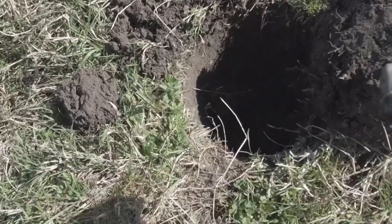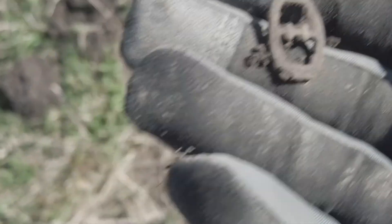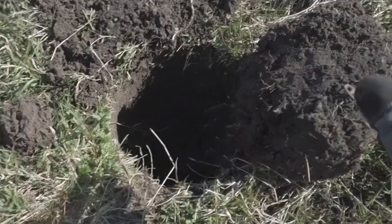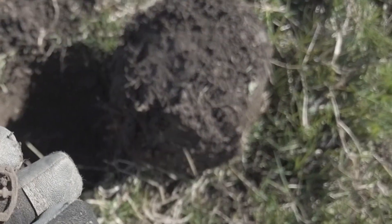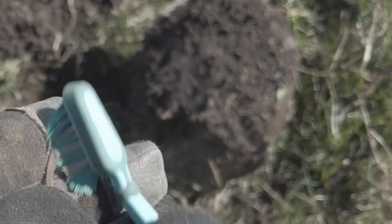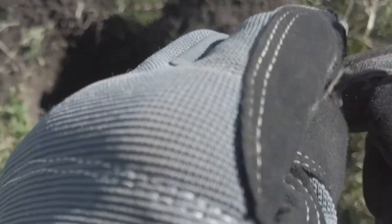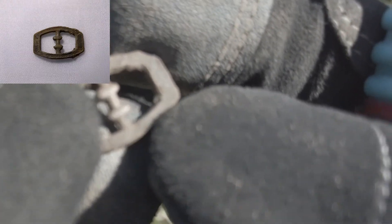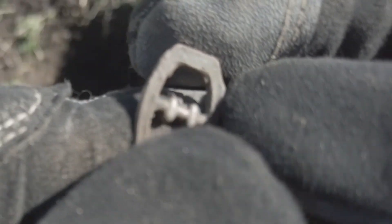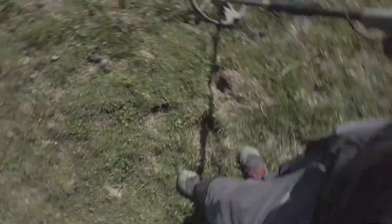I just dug this up — it was a tiny signal, I don't know what it is. Is it a buckle? I'm not sure. Let me give it a brush up. If you can see it, it's really small — I keep dropping it. It looks like there's a pattern around the edges. I'm going to guess it's some sort of buckle, probably not very old either. Let's carry on.